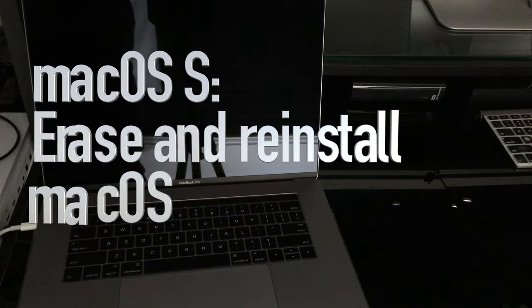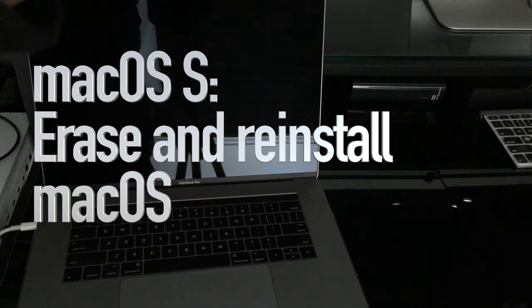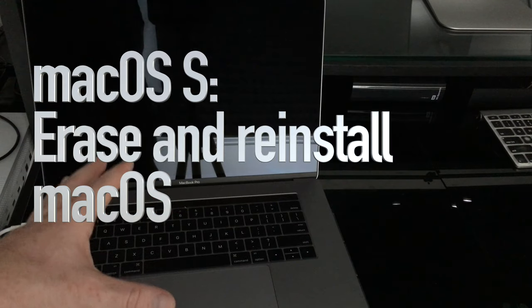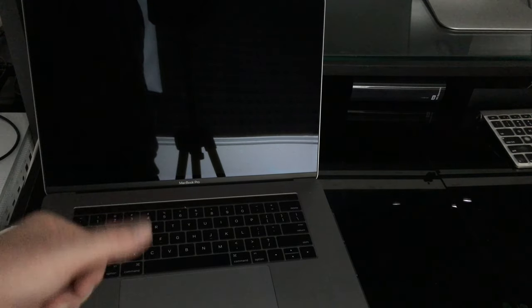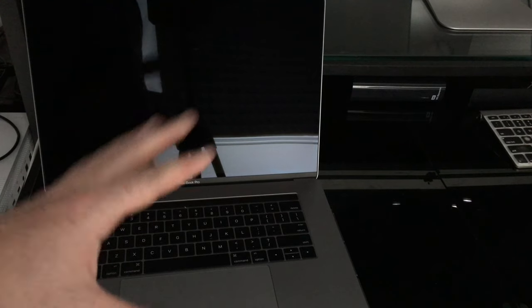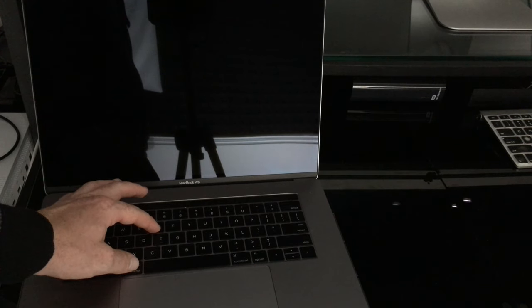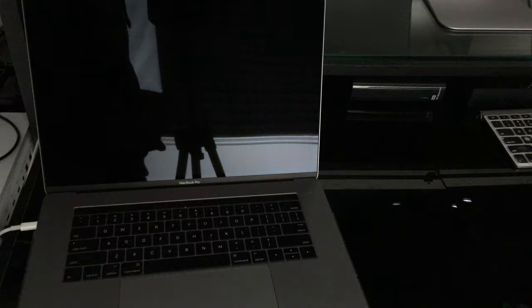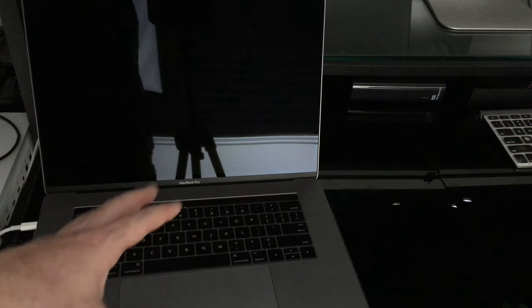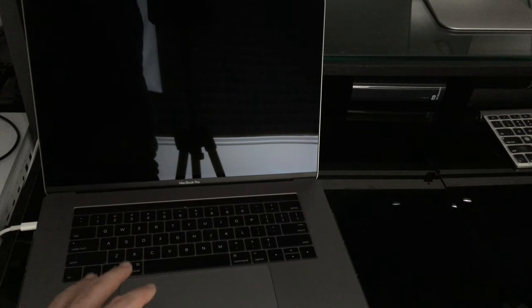Today I want to teach you how to reboot your whole Mac — erasing everything and starting right from factory settings. We're going to erase all the content and install the OS again. To do this, before you even turn it on, you're going to press Command+R, holding those keys before you power it on. Then we're going to erase the entire content, so make sure to have all your files backed up before you proceed.